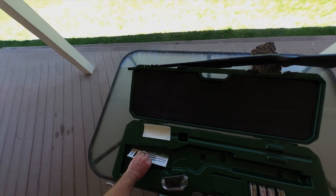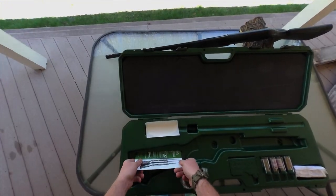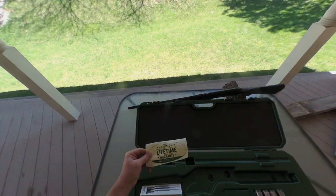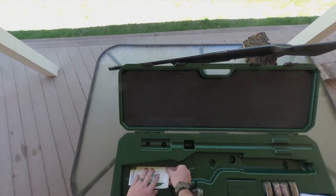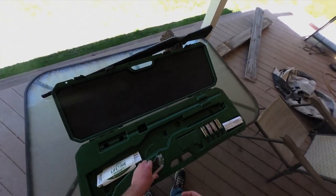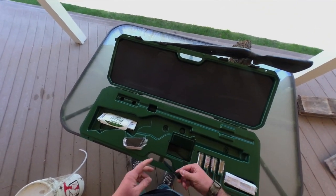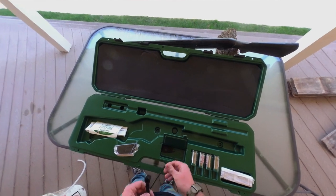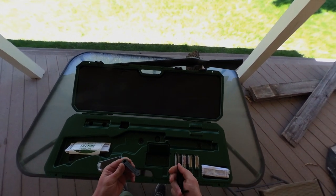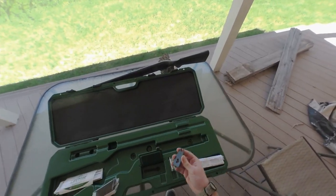Here is the case. It comes with the owner's manual for the Remington VersaMax and a lifetime warranty sticker — though I don't know how that will apply now that Remington has sold all their parts. There's a gun lock, which is nice even though I have a safe. There are also some tools included, which is a bit frustrating because they don't explain what they're for. Turns out they're for adjustments in the back of the gun.